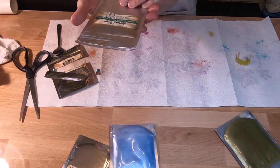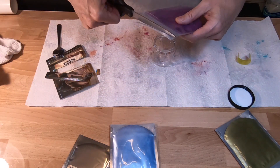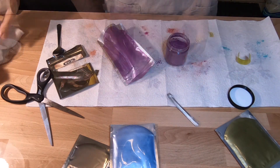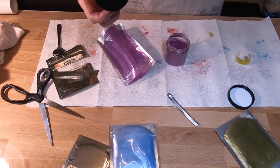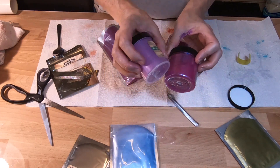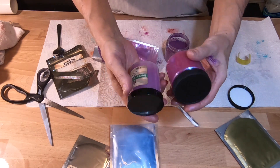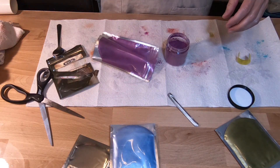Let's do this. This is Cyber Grape mica — favorite color, favorite color. I just got another color similar to it called Cabaret. Not quite the same. But in the bags they look very similar, see? So that's what I was saying — if you put them in the containers sitting on the shelf, you can see the different tones. And for me, anyway, that's really helpful.